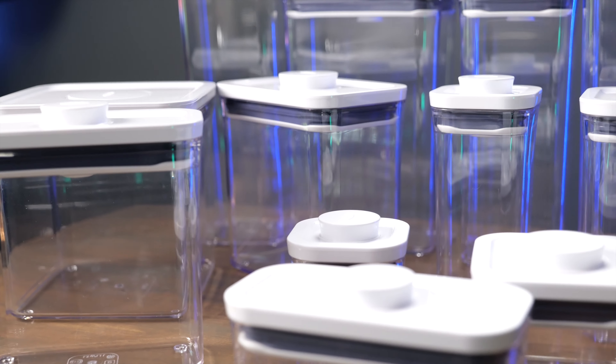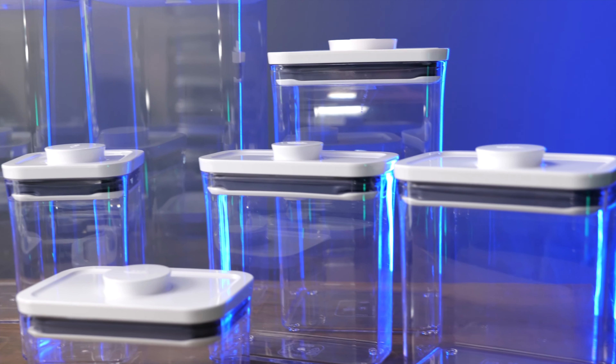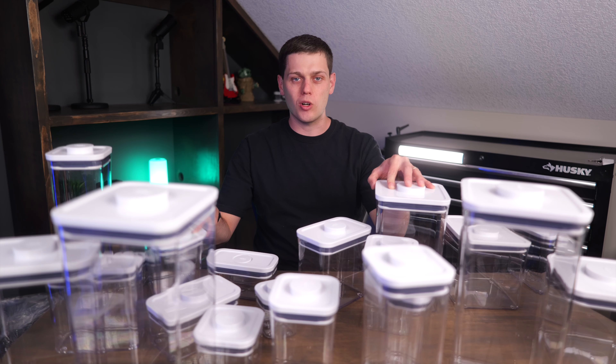I really love the OXO pop containers because they're made of BPA-free plastic, they're dishwasher safe, and they just do a great job at opening up your pantry so you can see everything that you have and keeping things fresher for longer. Really love this OXO pop 20-piece set.